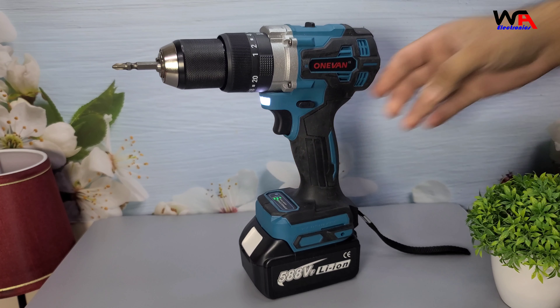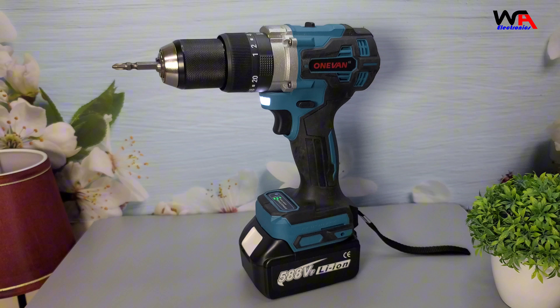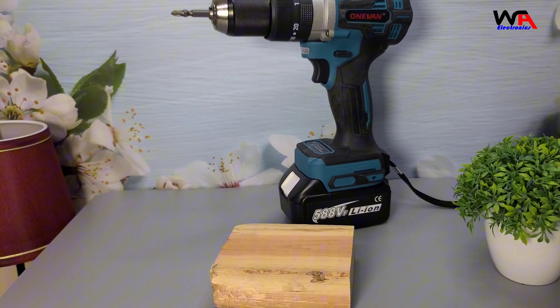The sound pressure level is 82 dB, and it has impressive hull capacities: 13 mm for steel, 50 mm for woodworking drills, 76 mm for flat-wing drills, and 152 mm for hole saws. The impact frequency ranges from 0 to 8,250 IPM at low speed and 0 to 3,500 IPM at high speed.